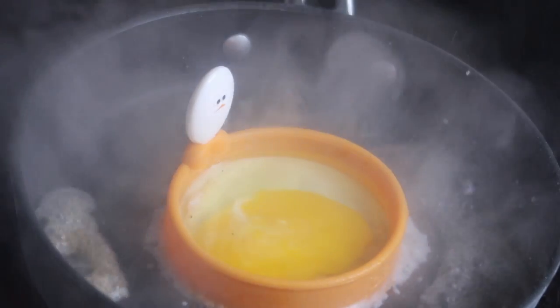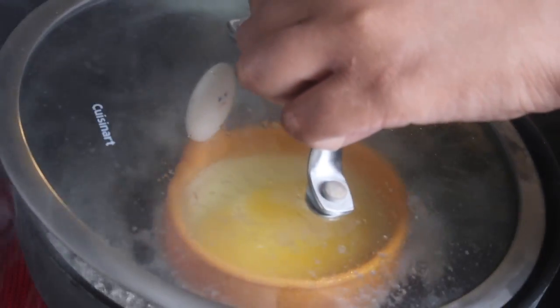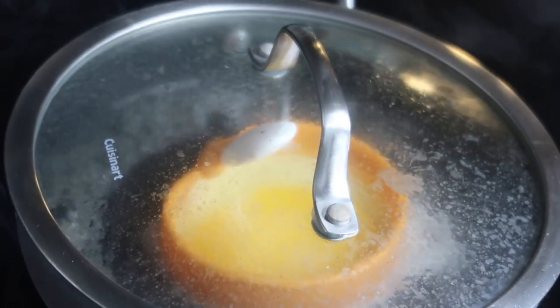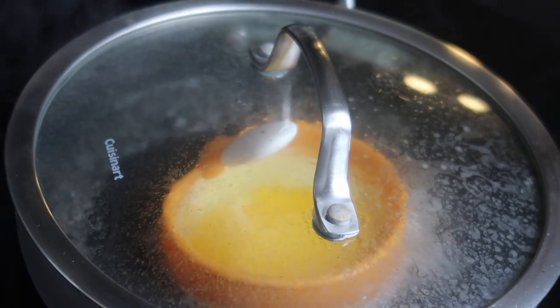And then we're going to pour some water around it, like that. We're going to throw our top on, like so. And we're going to let it steam. And once it's done, I'll be back.